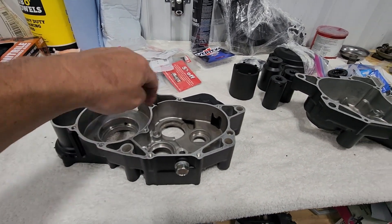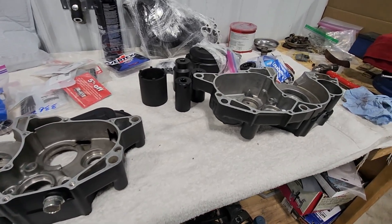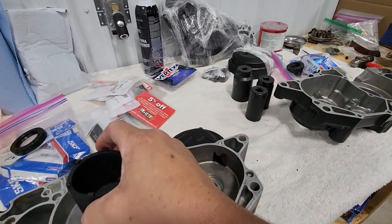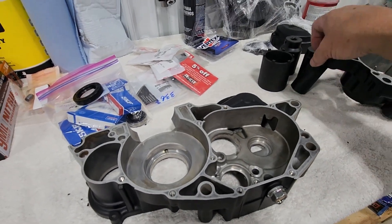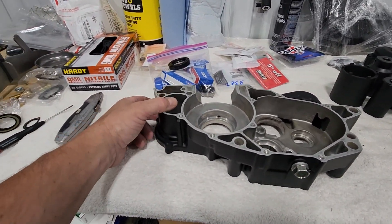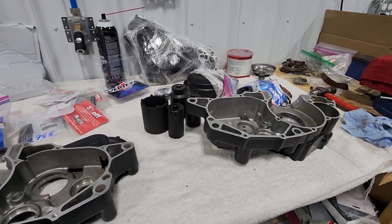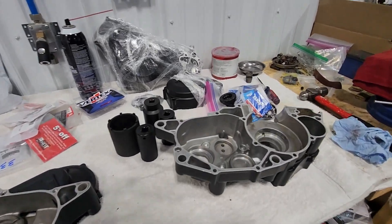First thing I'm gonna do is just make sure all my bearing surfaces are nice and clean. The cases have been cleaned, but just make sure there's no debris in them that would potentially inhibit the bearing from seating all the way. I've got some sockets that will fit perfectly for tapping the bearings in if needed. For anybody trying this method, make sure that if you have paint on your cases that it's able to handle that kind of heat. Discuss it with your wife first if you're gonna be doing it in the oven.